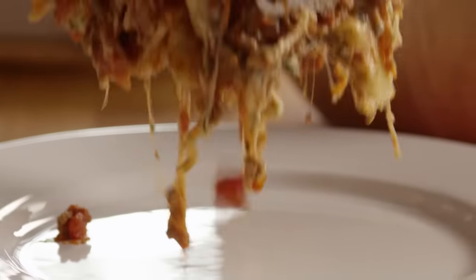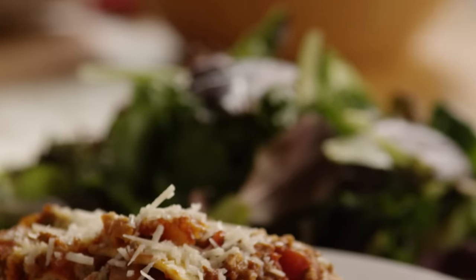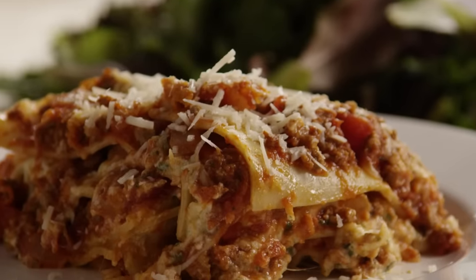Lasagna is always a favorite and a perfect dish when you have a crowd to feed. Ethel Mertz, who submitted this recipe, also notes that it can be prepared up to two days in advance and stored covered in the refrigerator until ready to bake. Serve it with more Parmesan sprinkled on top.